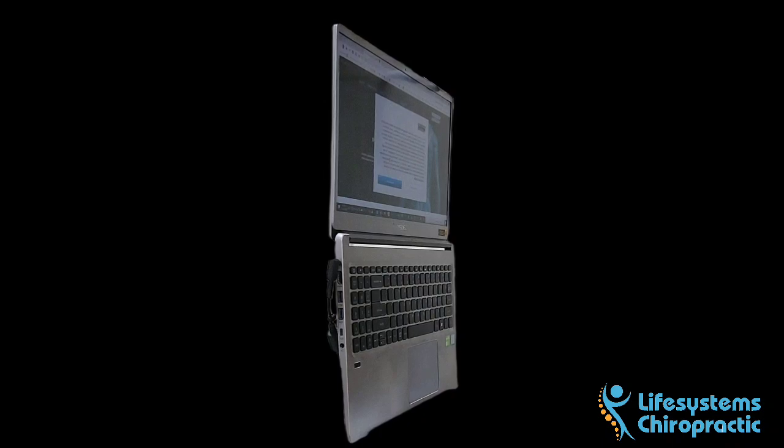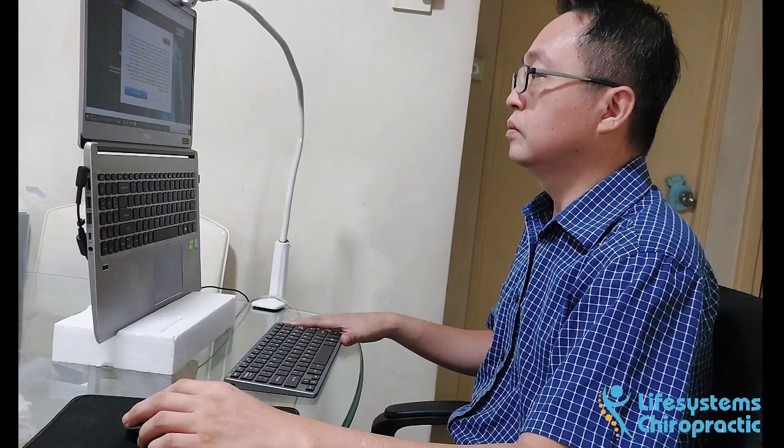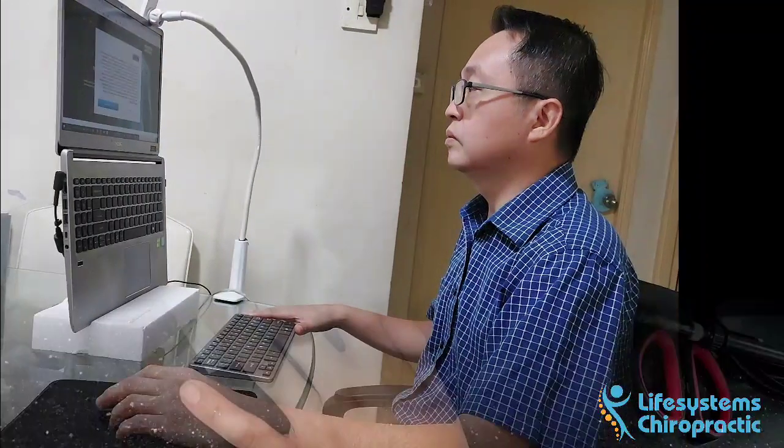It could be high enough without having to add any books or props. With just two items, I made my first DIY laptop stand — an ergonomic, posture-friendly gadget. Here's how I made it.